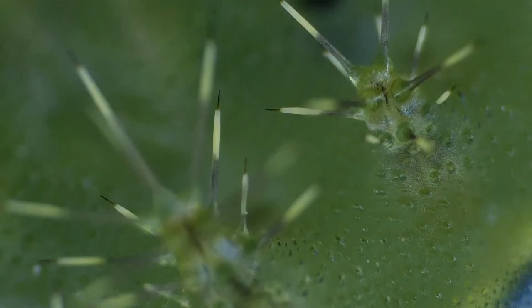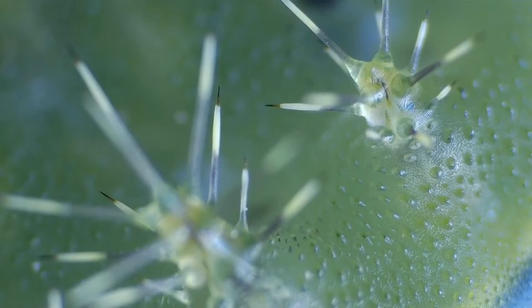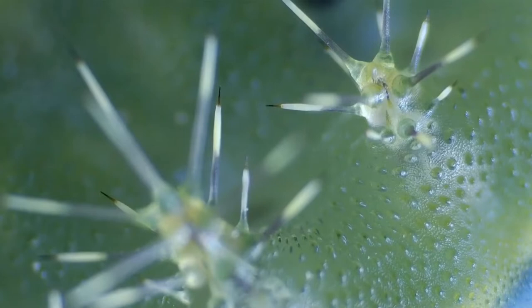The larvae of this family bear no prolegs on their abdominal segments. The larvae attaches itself to the substrate by means of an adhesive ventral surface. The movement of this caterpillar is like a slug, hence their generic name.